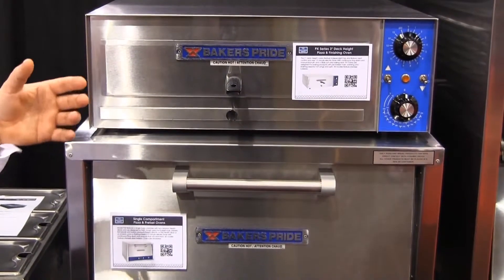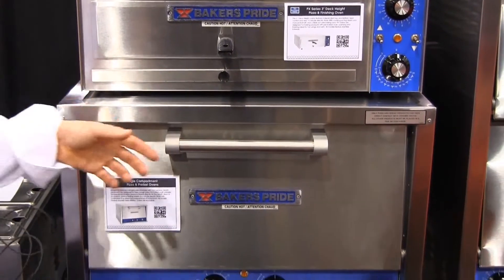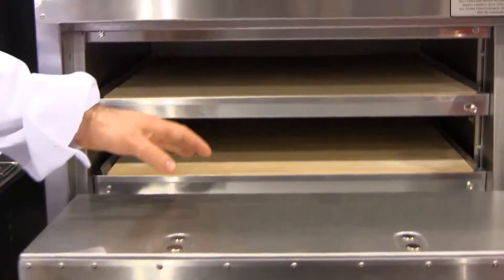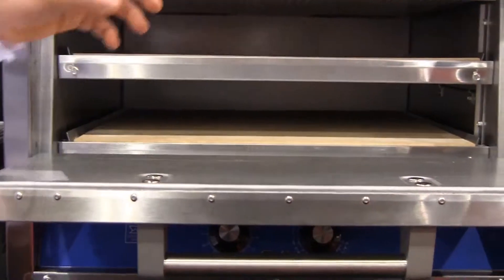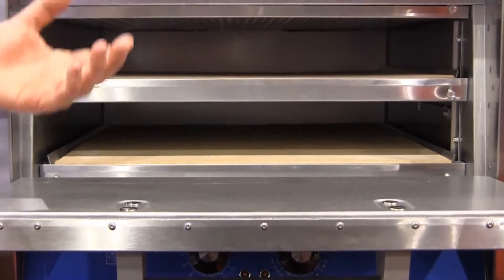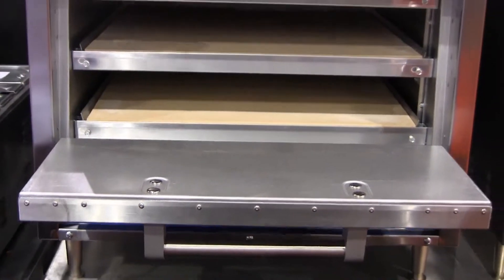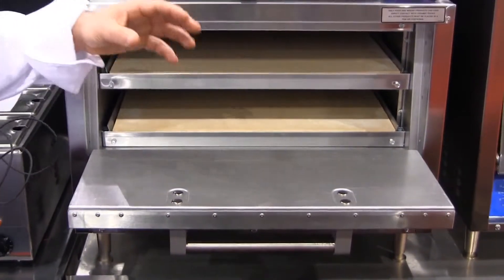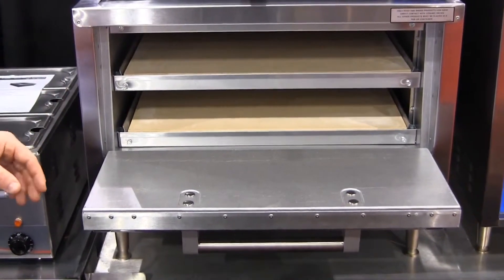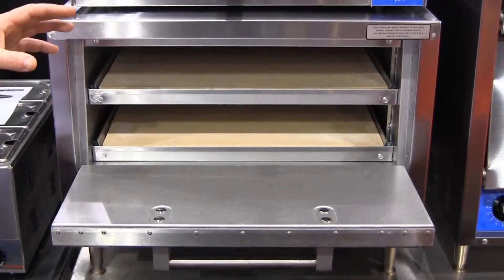From there we go into deck widths. We have a P18, which looks similar to the P22 here. We go from an 18-inch deck to a 22-inch deck, then move into the 44 — which is a double stack of the 22-inch deck — into a P48. So we have a countertop deck model for every size configuration you could want. It's a very flexible line.